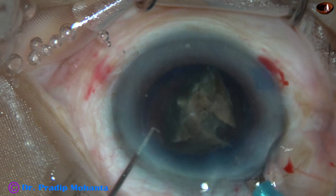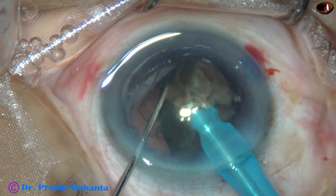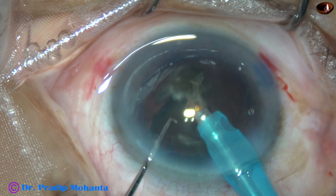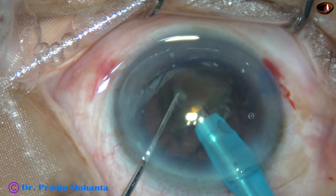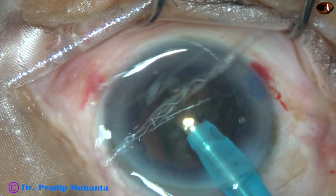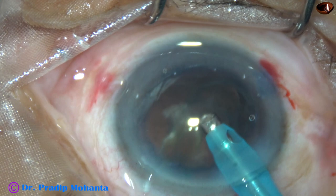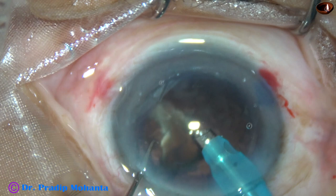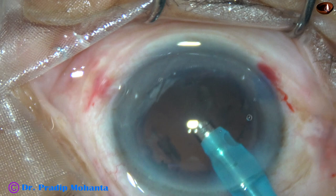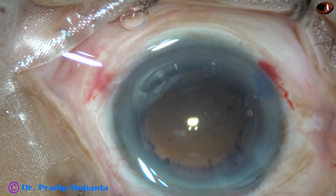This video is unedited and you are watching each and every step of the surgery. This is the last portion of the nucleus. I am still in high vacuum, high flow mode. But at this time it is a wise decision to decrease the parameters — we can even come to FACO ON mode, as I did in this case, to emulsify this last small piece. FACO ON mode means vacuum is only 60mm of mercury, flow rate is 25, and ultrasonic energy is 70%. The nucleus has been managed safely.